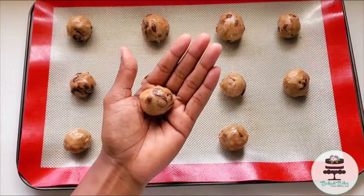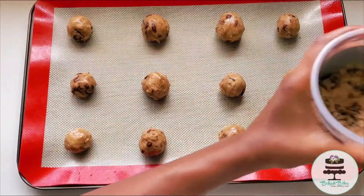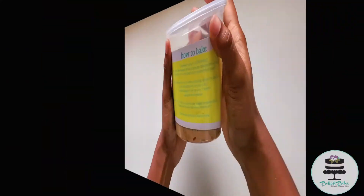My cookies are all lined up and as you can see I have some dough remaining, so I'm just gonna cover this and place it back in the freezer until I'm ready for more cookies.